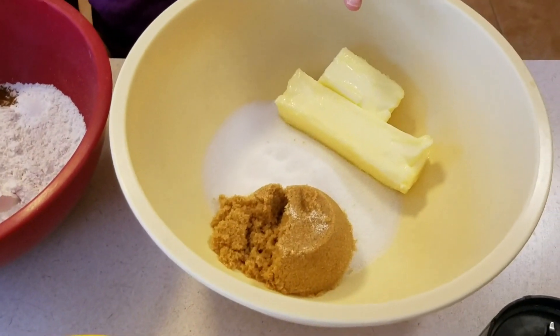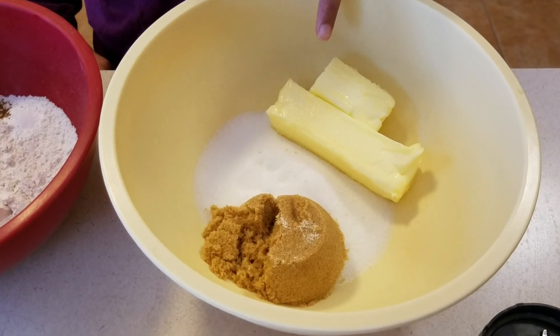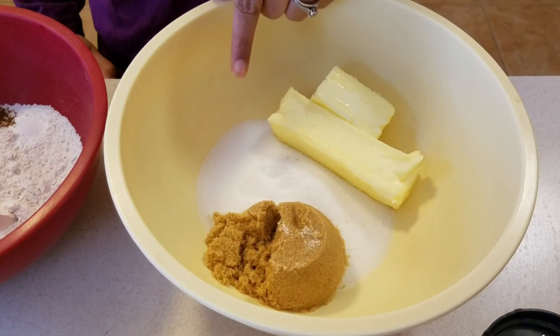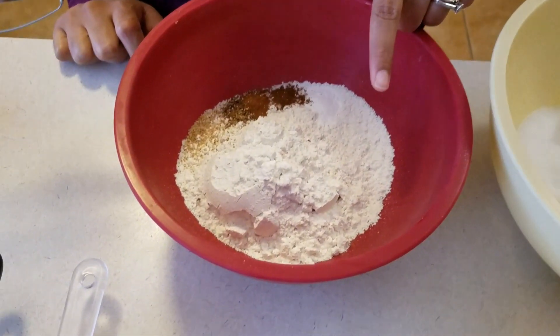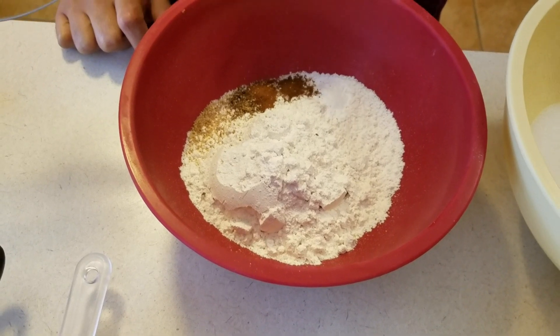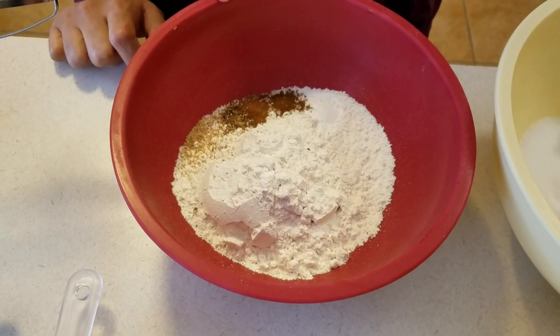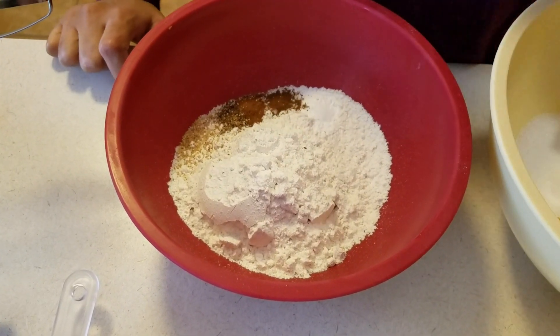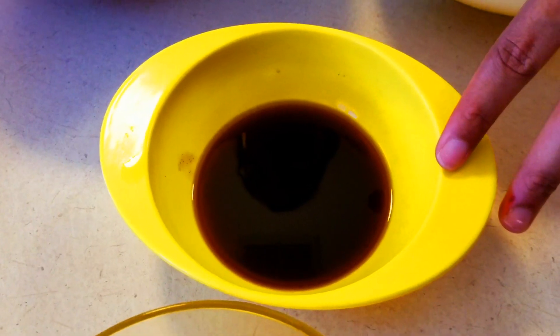So let's go ahead and get started. We're going to start off with some unsalted butter that is softened at room temperature. I have some granulated sugar and some brown sugar — all the amounts will be listed below in the description box. I've got some all-purpose flour, salt, baking powder, ground cinnamon, ground nutmeg, ground cloves, and ground allspice — or you can just use a fine grater and grate it in there.